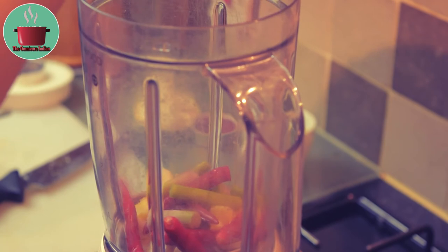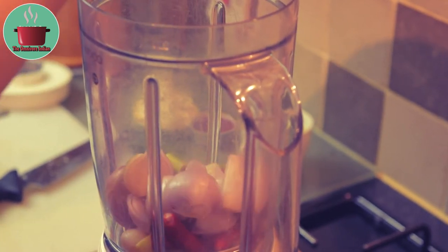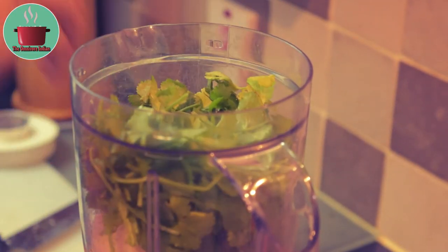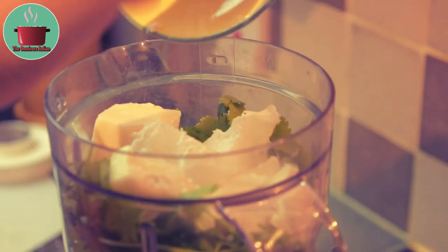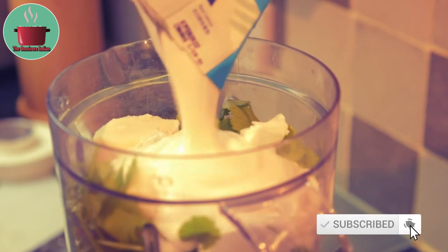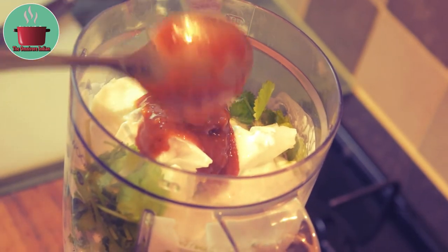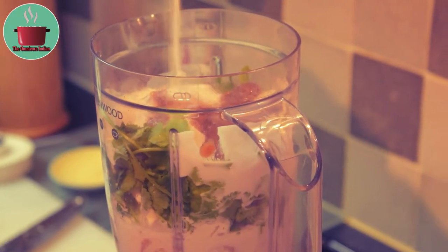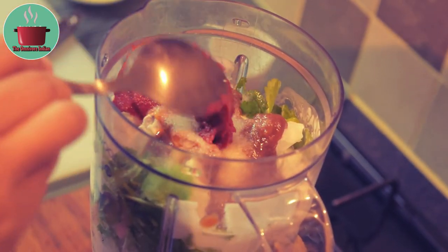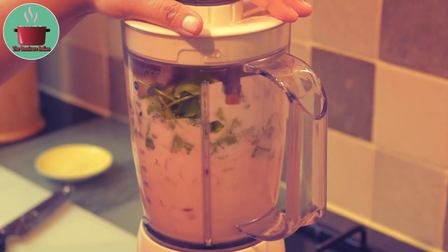Let's make the spice paste in a grinder by adding the aromatic ingredients first, then the lime juice, the coriander leaves, the coconut cream, the coconut milk, tamarind paste, salt, and tomato puree. Grind everything together into a runny paste.